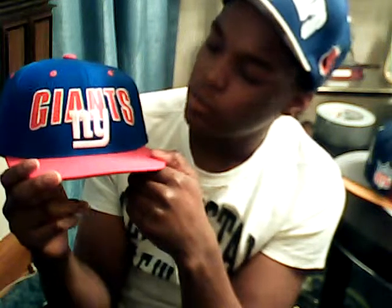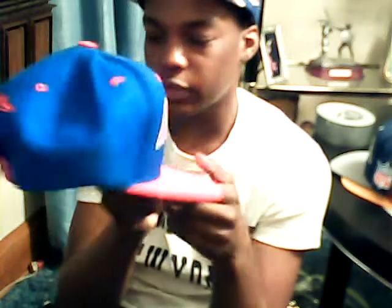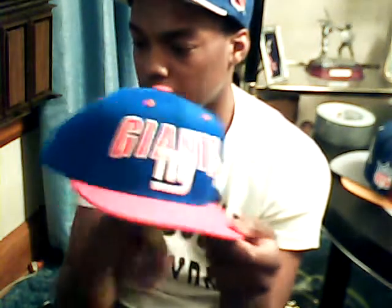Dope snapback — Johns New York, red and blue, green underbrim. Just a short, quick review before I get into it. Really dope.